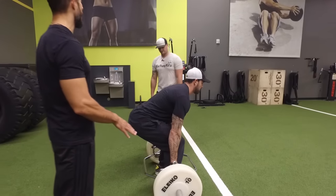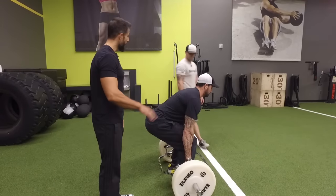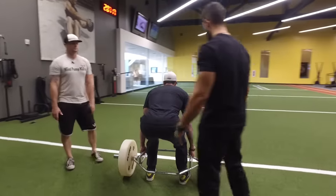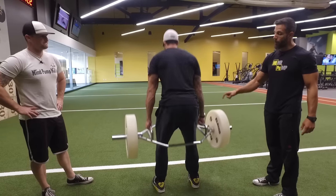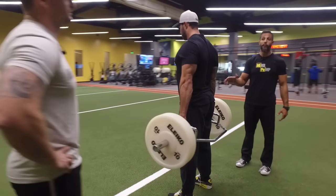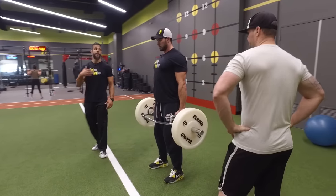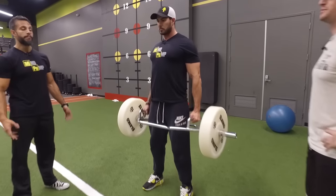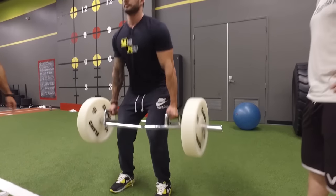I throw these in sometimes. I'll replace my conventional deadlifts with a trap bar deadlift. The reason being, I feel less strain on the lumbar. So if my back is starting to get tired from lots of deadlifting, I'll transition to this. Also, an important point: you will be able to lift more weight with a trap bar than with a traditional bar — for me it's about 40 to 45 pounds more. So if I'm trying to get my body used to lifting 500 or 600 pounds, I'll do it on this first. I pulled 600 on this trap bar months before I ever pulled it on the straight bar, but it got me used to holding the weight.